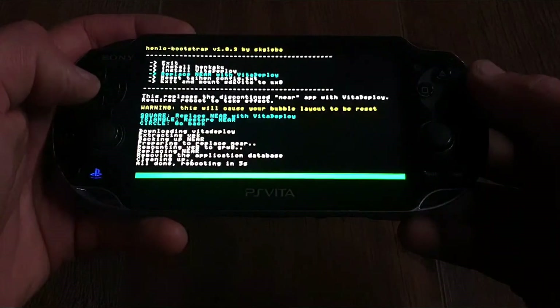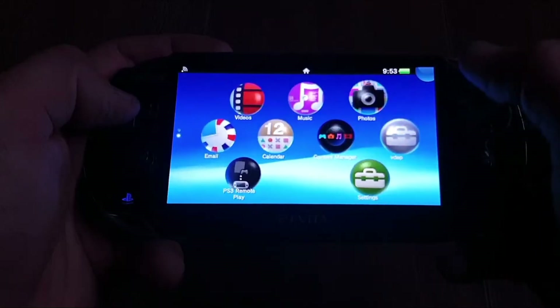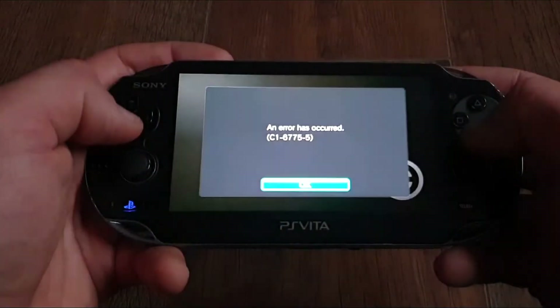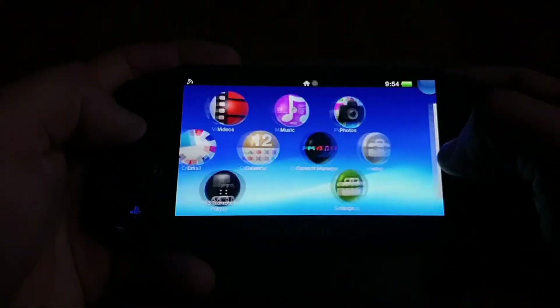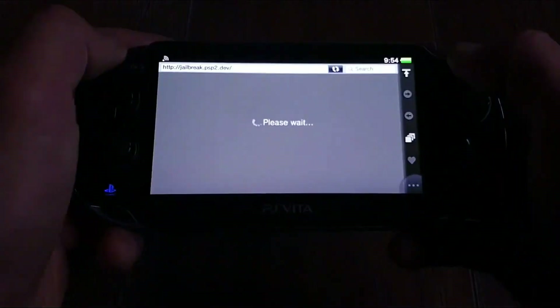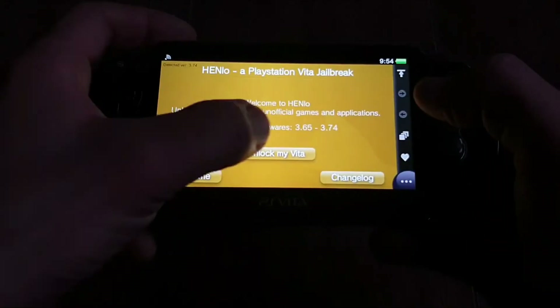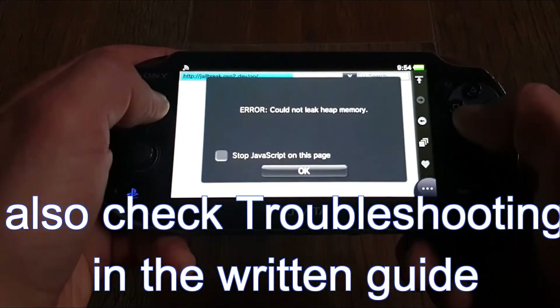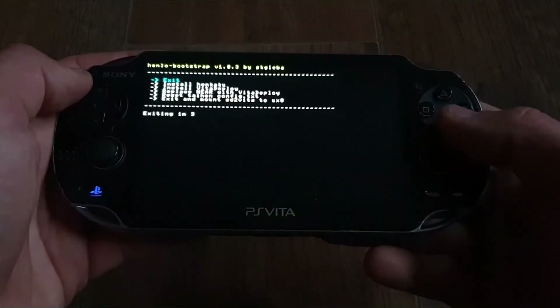If we launch Vita Deploy App straight after reboot, it will just crash, because we didn't run the exploit — we rebooted and the exploit isn't permanent yet. So run the exploit again. If there is an error like I had, just reboot your Vita or delete cookies, but a reboot can usually sort out the majority of errors.